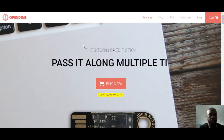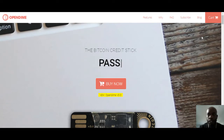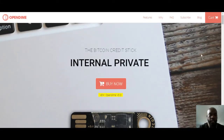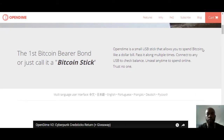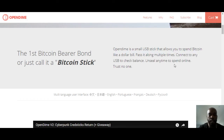So today I want to talk about hardware storage. One good example of that I've seen is OpenDOM — the Bitcoin credit stick — which is basically a way to put your Bitcoin on a hardware wallet and use it sort of like Bitcoin cash, like a dollar bill passing on multiple times, things of that nature.